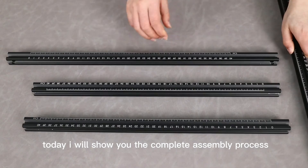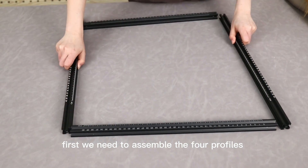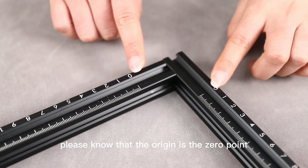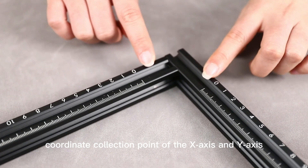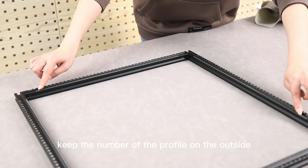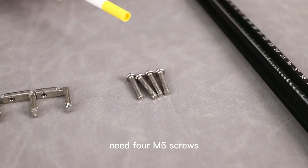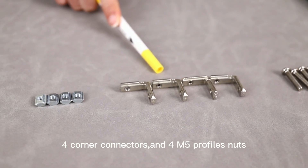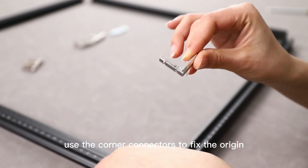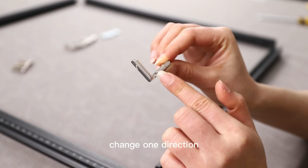I heard that my friends who bought this machine can't assemble it yet, so today I will show you the complete assembly process. First, we need to assemble the four profiles into a rectangle. Please note that the orange piece is the zero-point coordinate corner for the X axis and Y axis. Keep the number of the profile on the outside and the scale on the inside. You'll need four M5 squares, four corner connectors, and four M5 profile nuts.